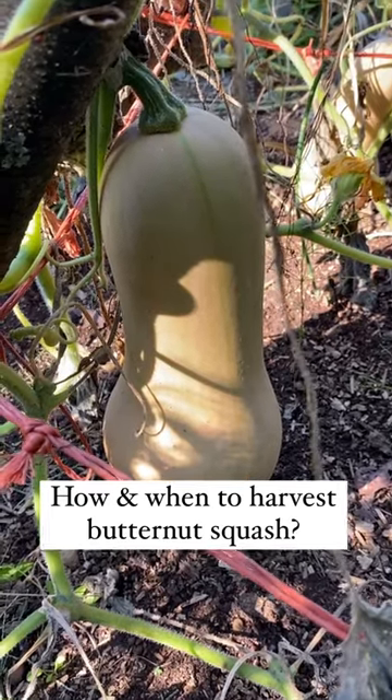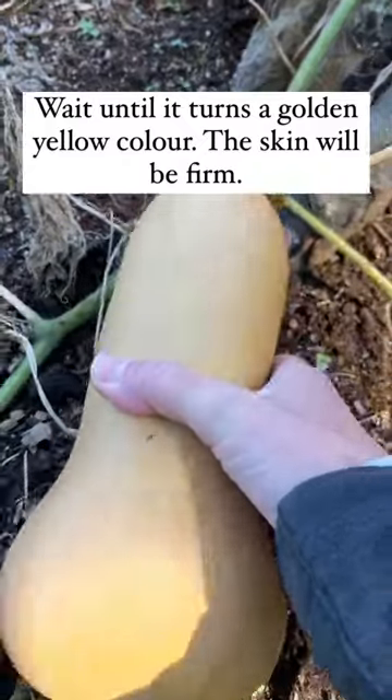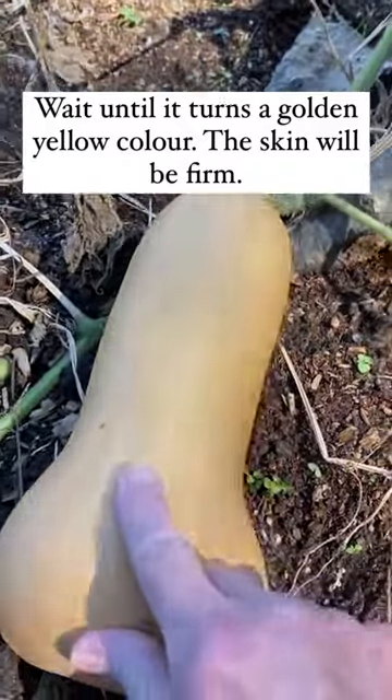Are you wondering how and when to harvest your butternut squash? The skin should turn a golden yellow color and be fairly tough to pierce with your nail.